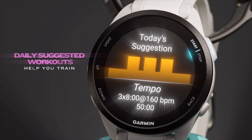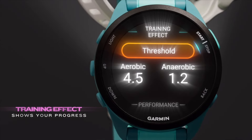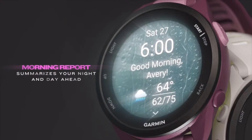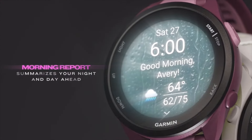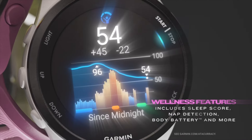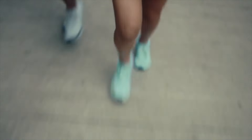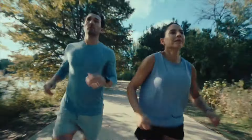On the other hand, the Vivoactive 5 is the ultimate all-rounder. While it might not go as in-depth on your running data, it has a huge range of built-in sports apps — yoga, golf, strength training — making it key for multi-sport athletes. As far as pricing, the Forerunner 165 typically starts at around $250 for the non-music version, while the music-enabled version retails for about $50 more. The Vivoactive 5 usually has a starting price point of $300.